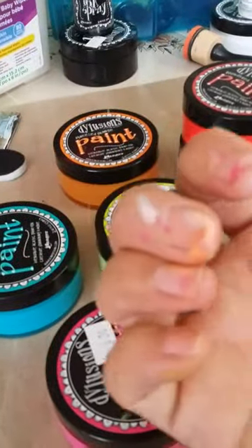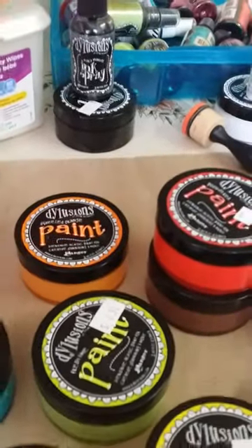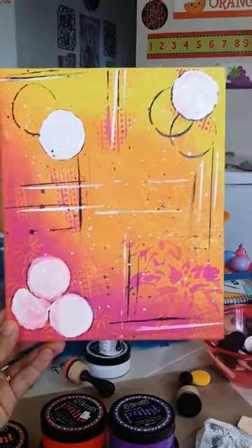My hands are getting all colored - these are actually clean compared to what they look like after. I had that blank canvas and this is what I have so far. I wish I had someone to create with. Normally the paint dries really quickly, but because I used a really thick white layer I have to wait.